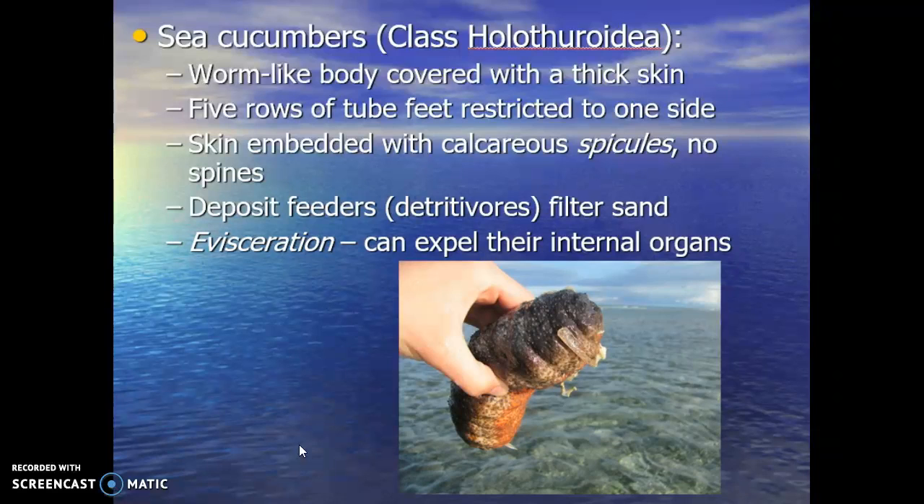There's one called the donkey dung sea cucumber — it looks like a big donkey turd. It has a weird relationship with the pearl fish, which we'll talk about when we get into ecological relationships in the marine ecosystem.